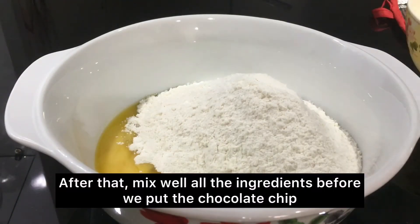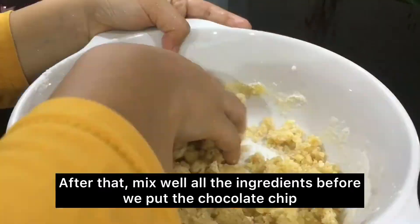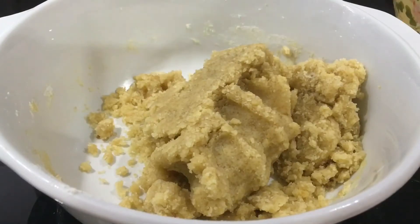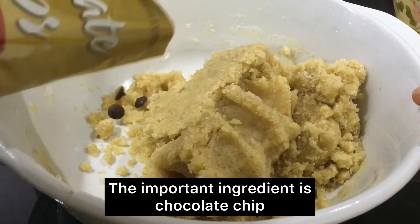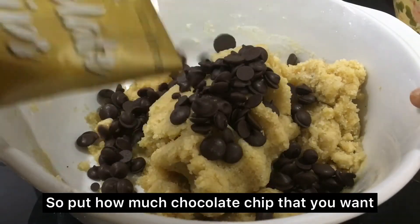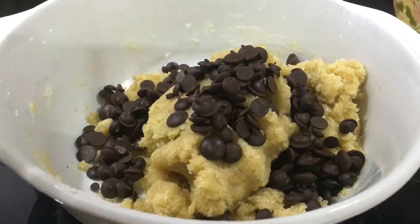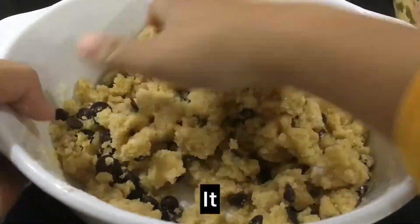After that, mix well all the ingredients before we put in the chocolate chips. Last but not least, the most important ingredient is chocolate chips, so put in as much chocolate chip as you want. Then mix it again.